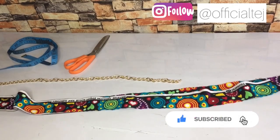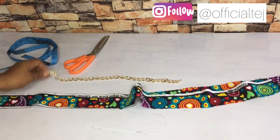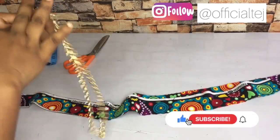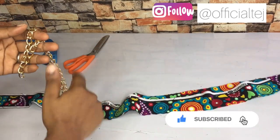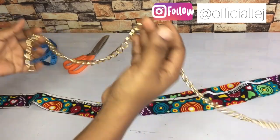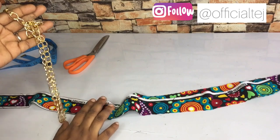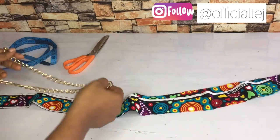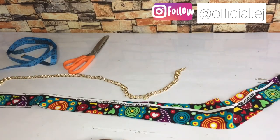In today's video we are going to be making a woven chain which we normally use for a bag handle. I have to make this video separately because in our next video we are going to be making a bag that requires this, and to make that video short I decided to do this one separately first.